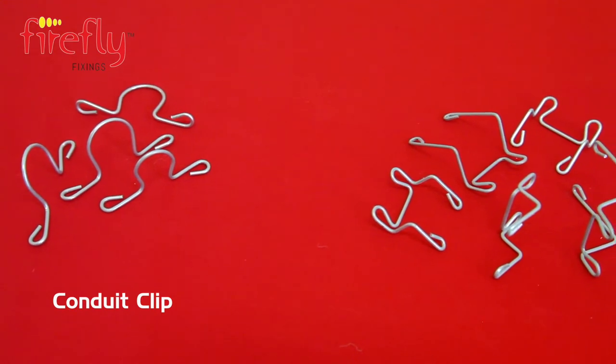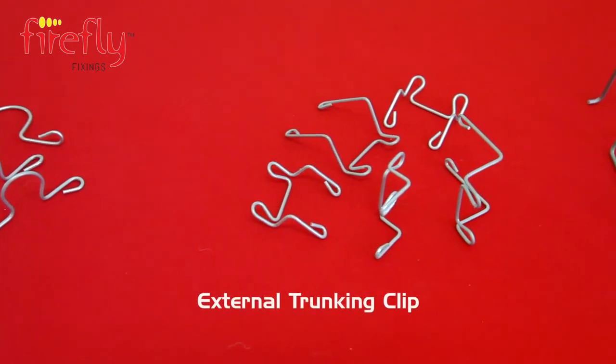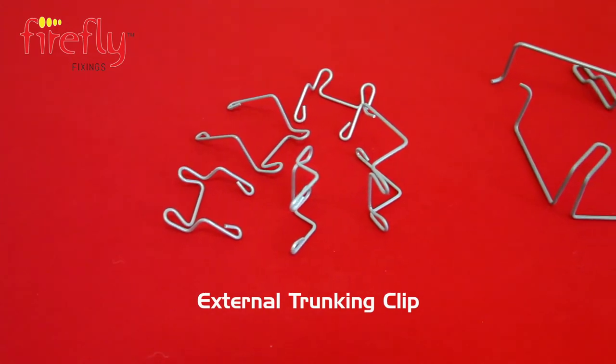One of the requirements is that you must fit fire resistant metal clips to support all cables in all escape routes. Think of it like this.